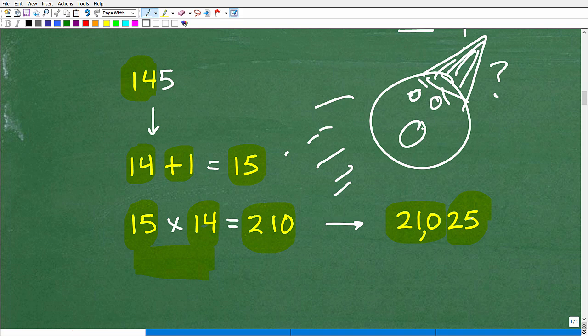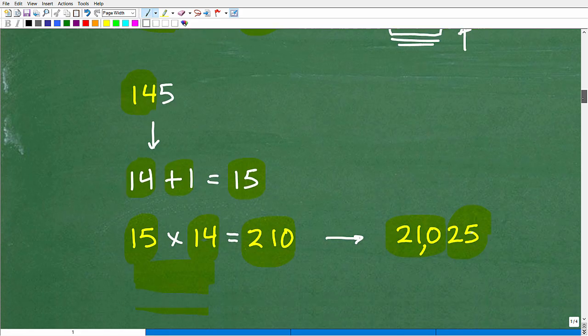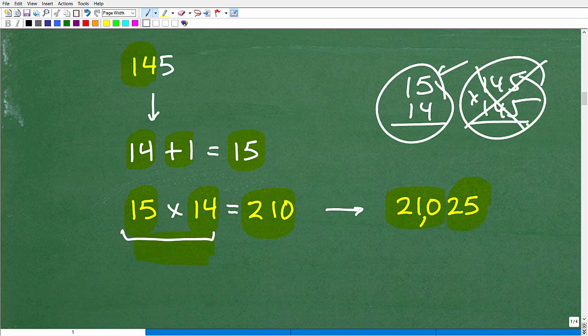Are you going to remember this every time you're doing arithmetic by hand without a calculator? Probably not, but you may. All these little things in arithmetic — like the divisibility rules, if you don't know what those are, that's worthy of knowing — you never know when they come in handy. Here you do have to do a little multiplication: 15 times 14. But that's way better than doing 145 times 145. This is a lot more work — I'd rather do this all day long.